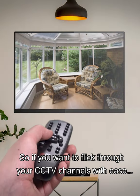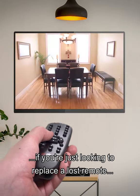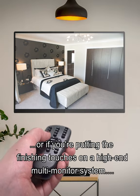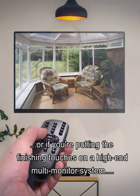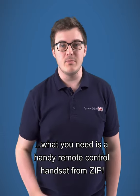So if you want to flick through your CCTV channels with ease, if you're just looking to replace a lost remote, if you need a spare handset just in case, or if you're putting the finishing touches on a high-end multi-monitor system, what you need is a handy remote control handset from ZIP.